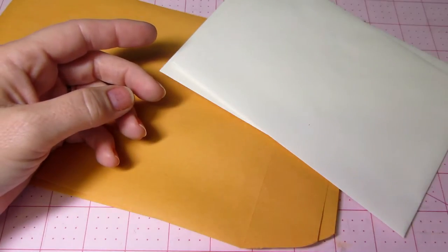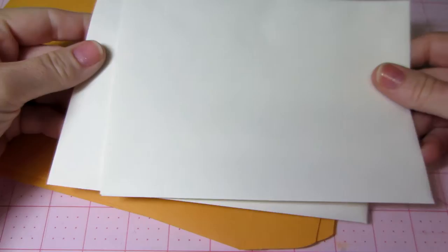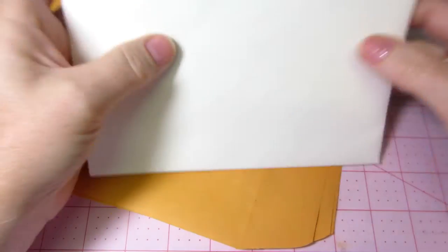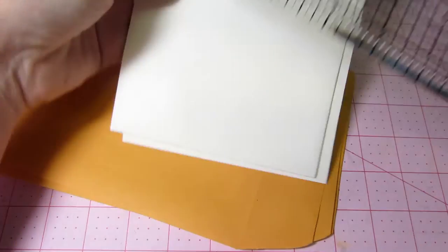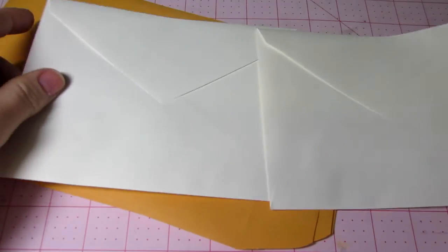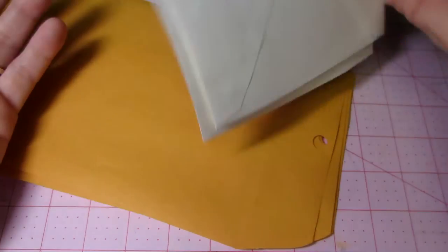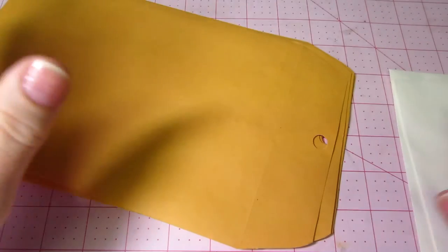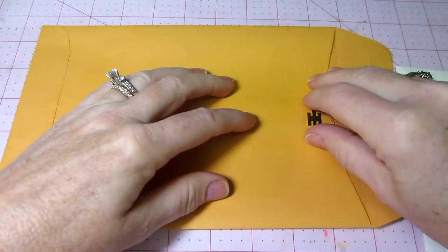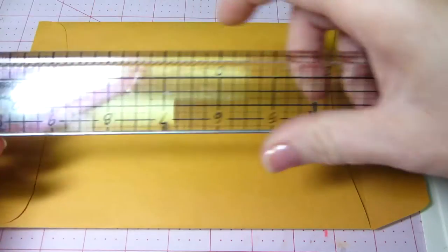One of the requirements was it had to be four by six or bigger. Excuse me, I have a little rough throat. So what I decided — I just pulled out these, I think they're five by seven. Seven and a quarter by five and a quarter. These are the Recollections envelopes that we use for our mini albums, so I have tons of these. I have black, white, and craft. But I also had these bigger ones in my stash — I've seen people use these — and they're like nine by something.